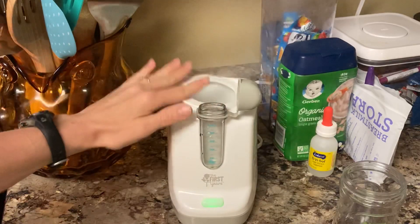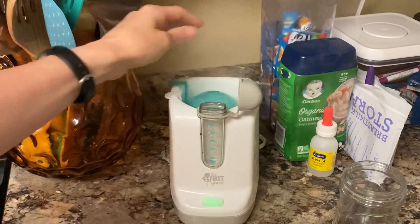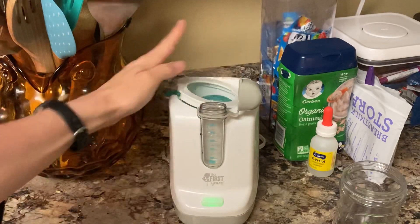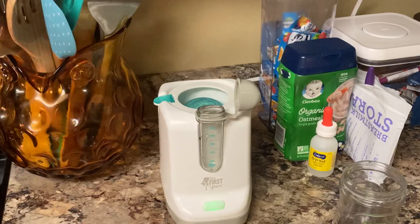Once it's done, just put it back together. It'll hold about two or three different pacifiers when you're sterilizing them, so that's good. We don't really use pacifiers, so I've only sterilized them once or twice — my children just don't take them.